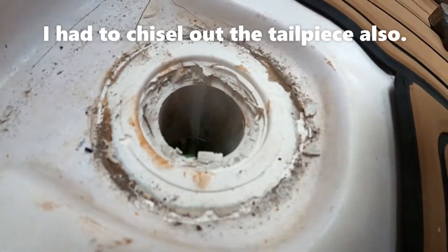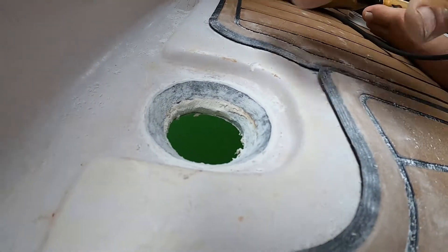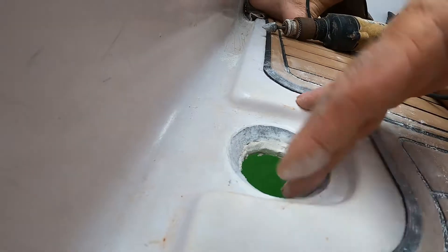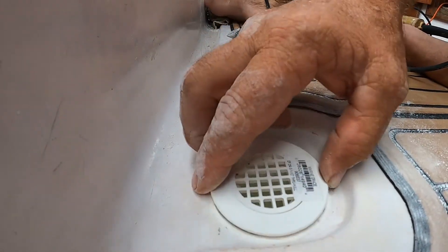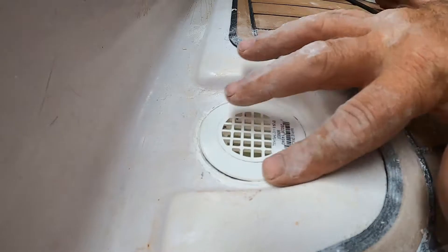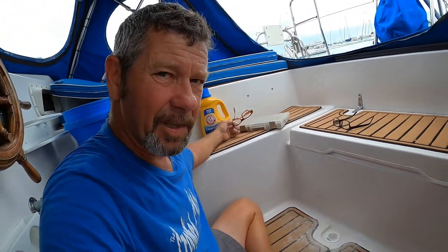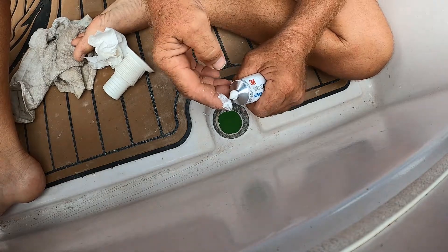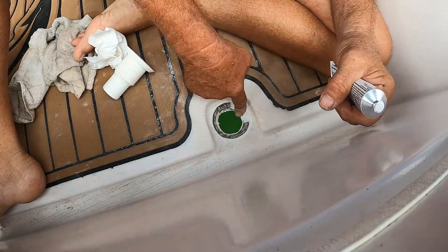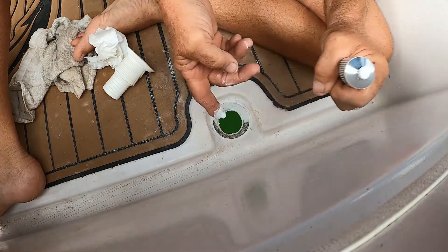I've got to get the tailpiece out. Alright, I like it. I've just got to clean it up and put some 5200 in there. I know I should have used 4200, but I'm not taking them back out again. I'm pushing this in with my fingers so that I get a good bond on it — I know that it's sticking.